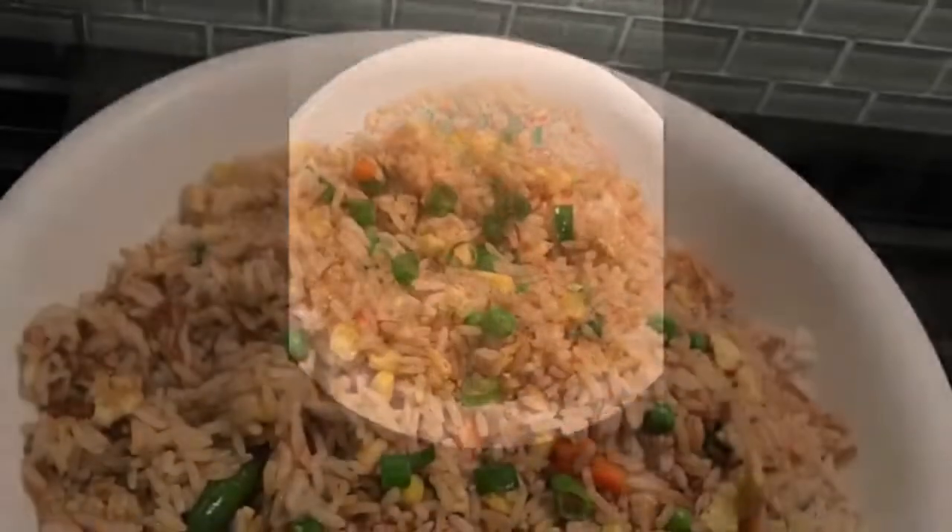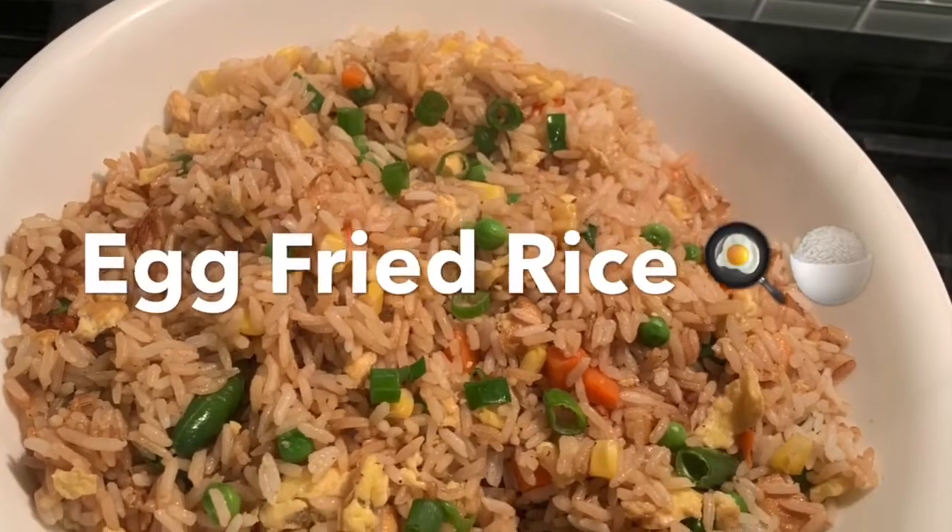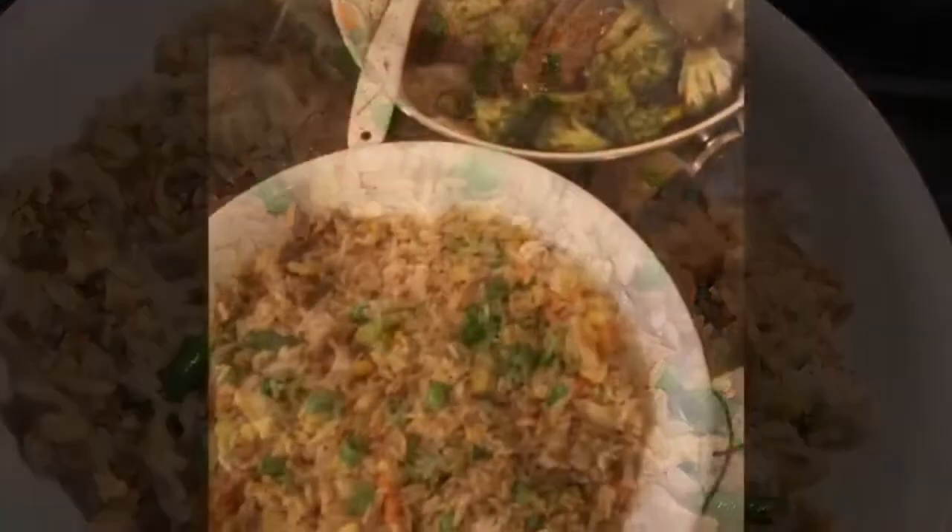There we go — egg fried rice, very easy, very delicious. Enjoy, guys! Make sure you wash your hands and eat. Here's your egg fried rice with your broccoli and sesame seeds on top.